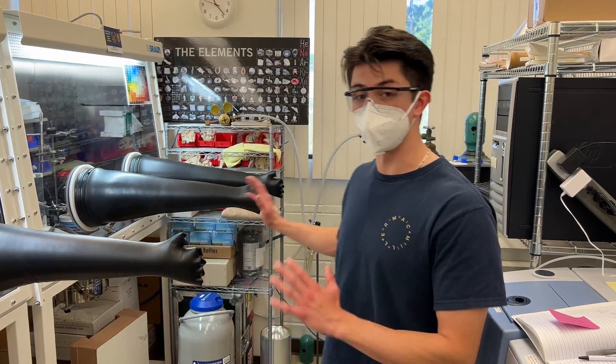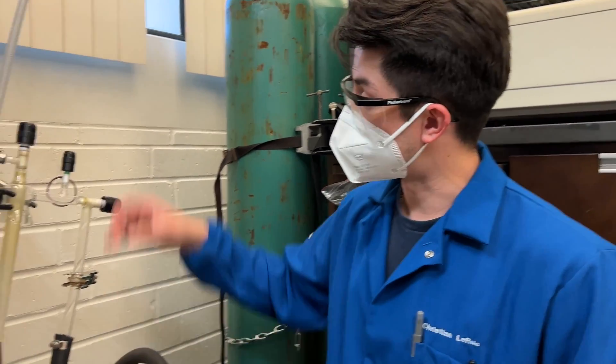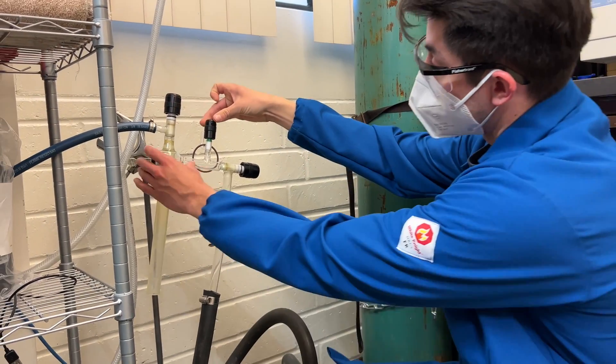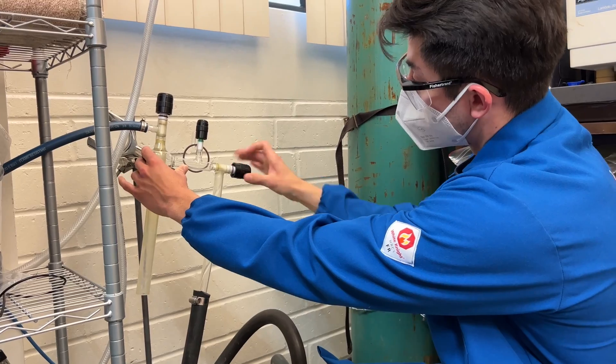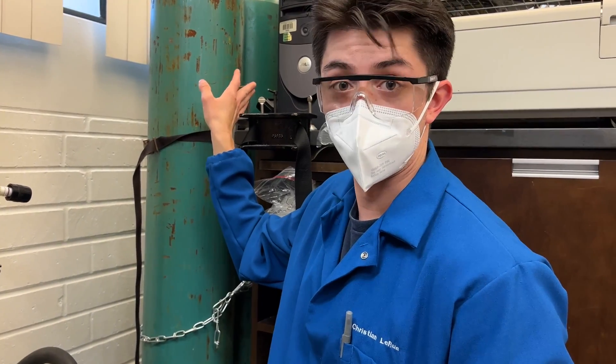Now that we're familiar with all the pieces to our cold trap setup, let's go ahead and put on our lab coats. Before we turn on our trap, we're going to make sure that all our valves are closed — righty-tighty, we're going to make sure they're all tight. From that point, we're going to go ahead to our surge protector and turn on the power.